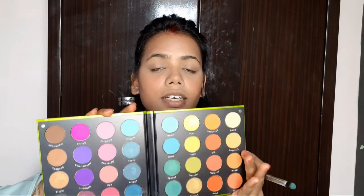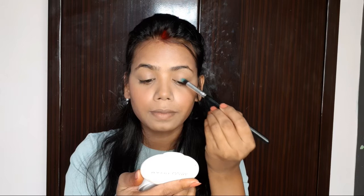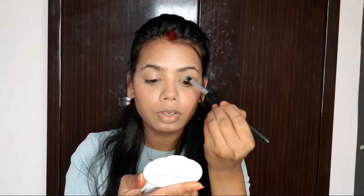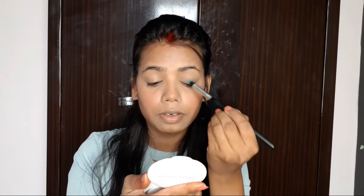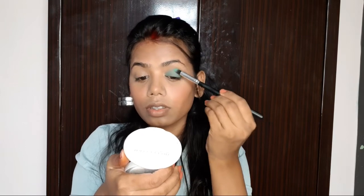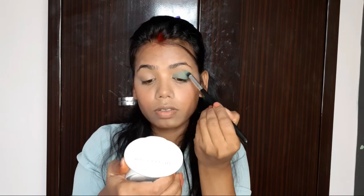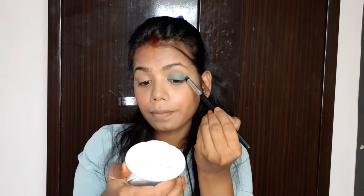From the palette you will find light and dark shades. I will apply a light blue shade all over the eye lid and then apply a smokey wing.